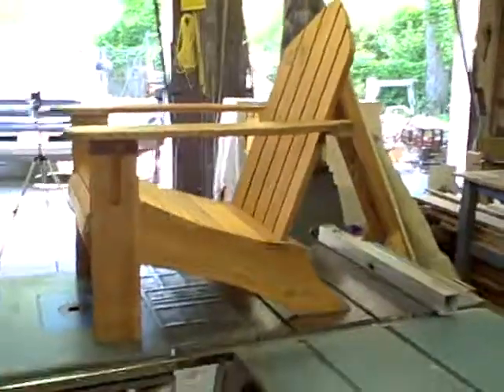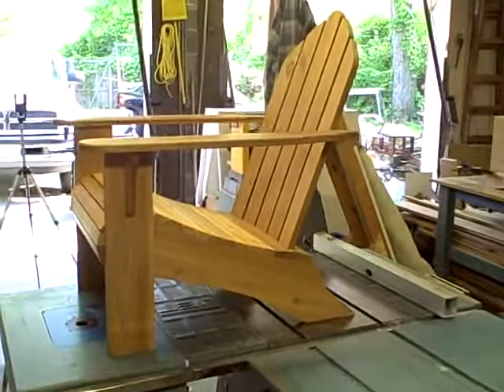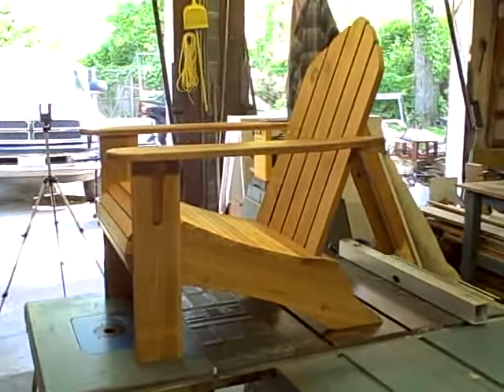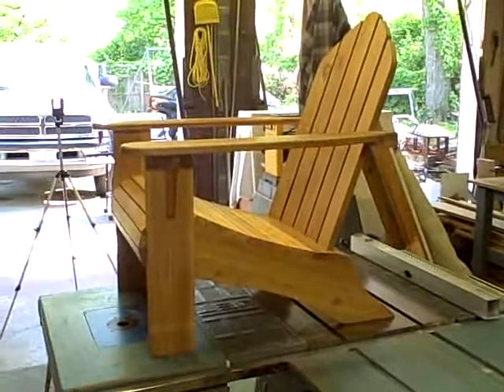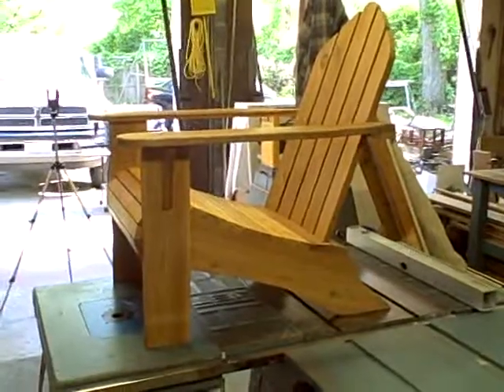That's my design for Adirondack chairs. Feel free to comment. And brother, if you're watching this, don't hesitate to call if you've got any questions. Thanks for watching.